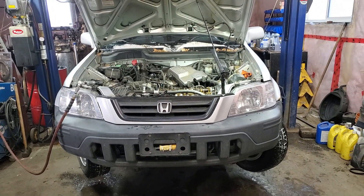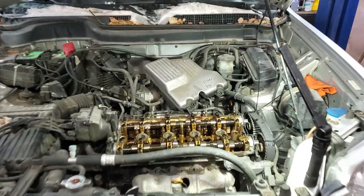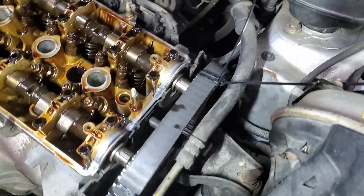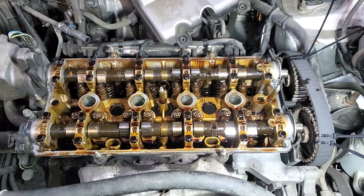This is a 2000 Honda CRV and I'm going to do valve stem seals on it the easy way. I do this on DSMs all the time - I zip tie the cam gears together, pull the cam gears off, then pull the cams out, and then start replacing the valve stem seals.